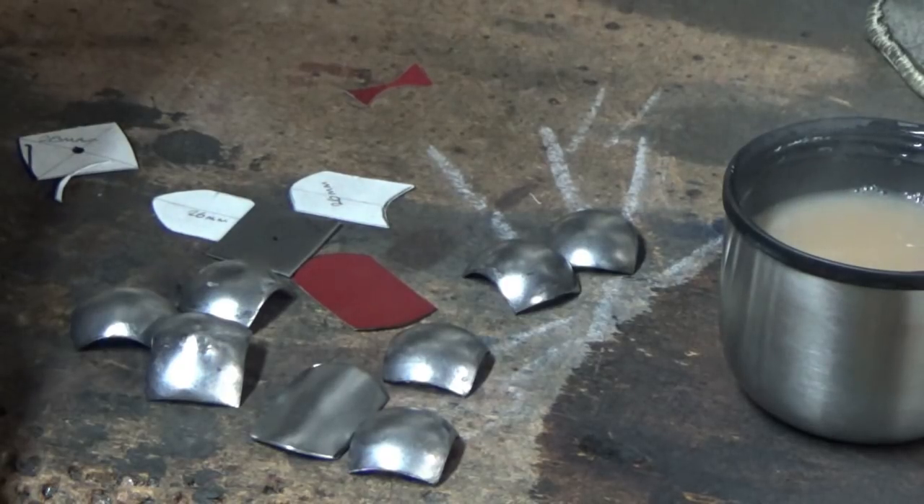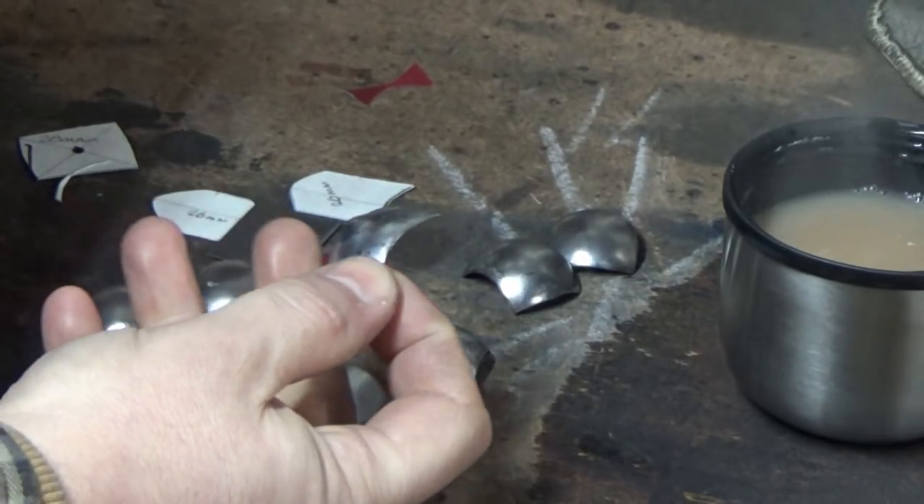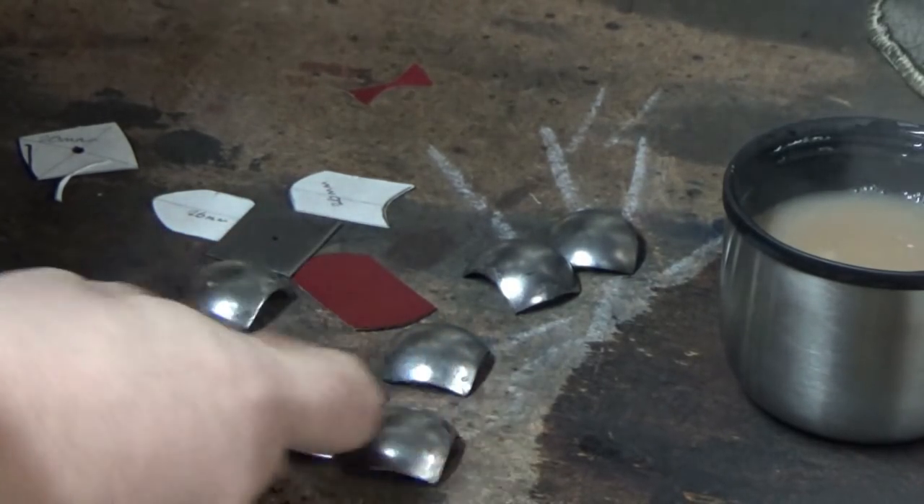I'm at the park now in the build of the Gothic Gauntlet where I'm going to take a look at the fingers. First of all I'm going to take a look at a technique I use to make these little knuckle gadlings.